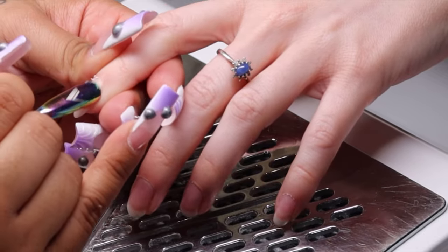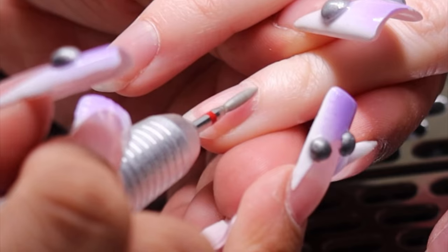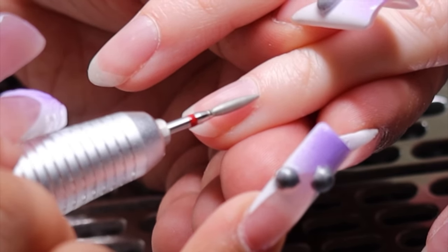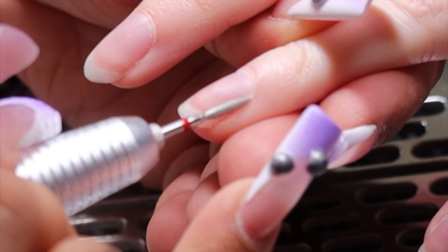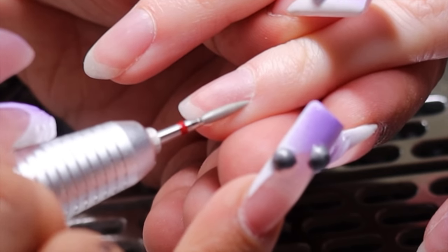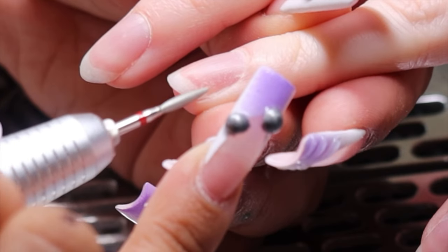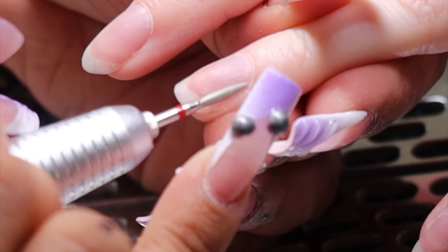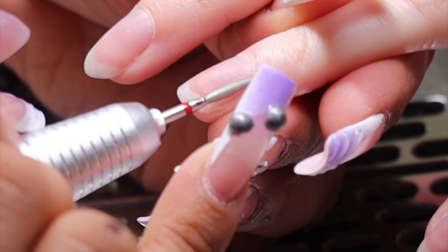I always make sure I start by pushing up cuticles to open up the nail plate completely for myself, and then I'm going in straight with this flame bit. You want to make sure that you're always rotating the flame bit according to your client's anatomy. I will hold it horizontally when I'm up in the middle of that eponychium area and then I will hold it vertically when I am going along the sides.